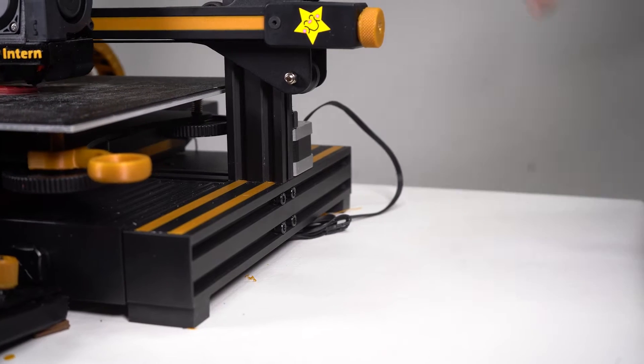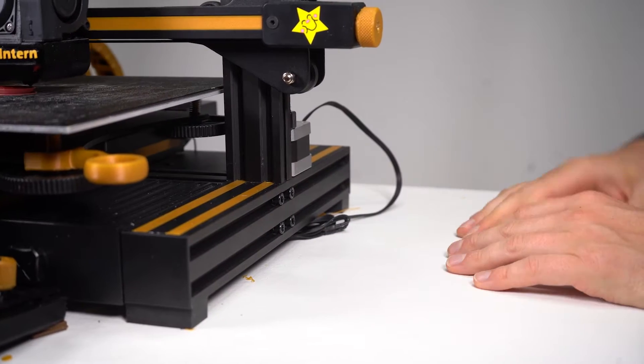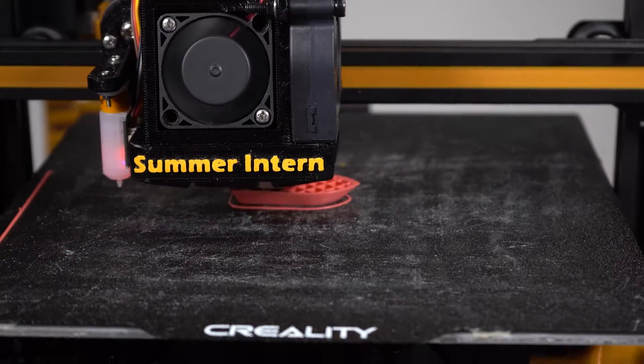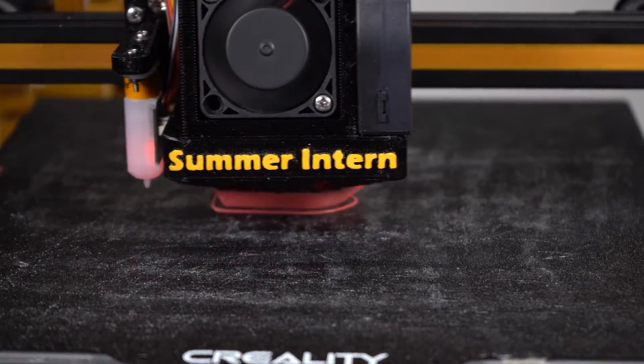I'm checking in, welcome! Last time you and I were together, we got my Creality Ender 3 V2, aka Summer Intern, standing upright and proud.